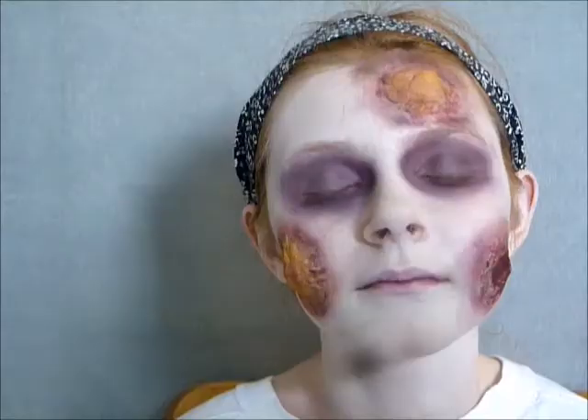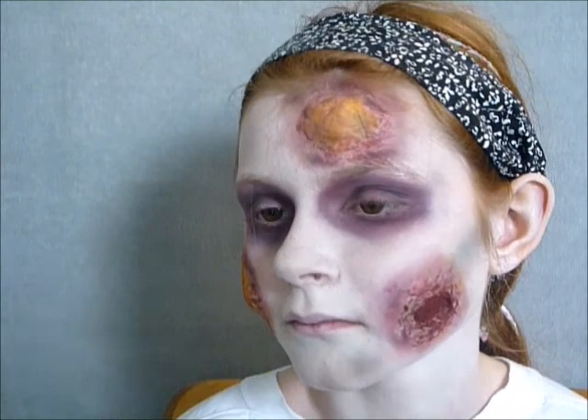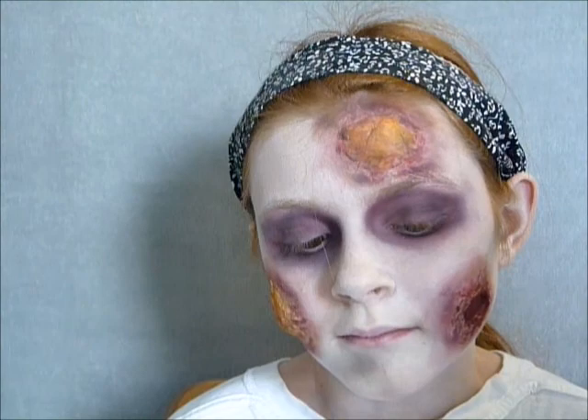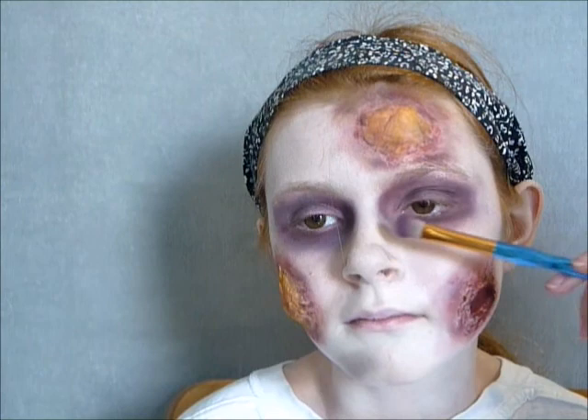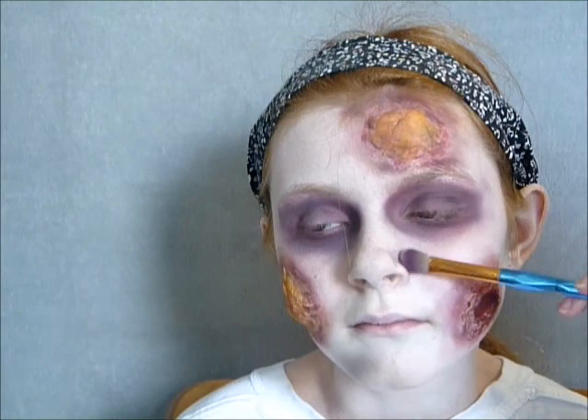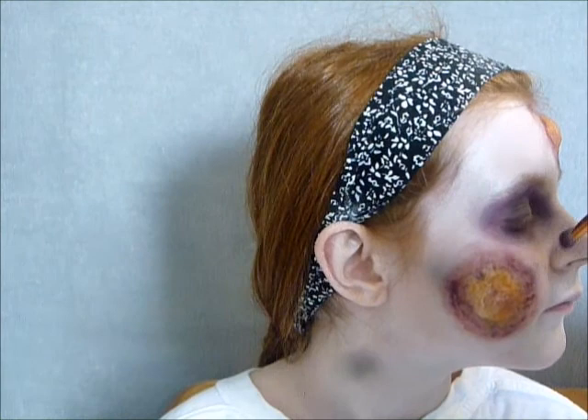Now I've sort of continued adding general bruising — I'm just going back in with this palette, taking a little bit of the purples and blacks and adding a little bit round the nose. The whole general idea is that this body, even if it's still alive, is rotting — so everything is going to be purple and black, everything's going to be sort of peeling and not particularly nice looking.